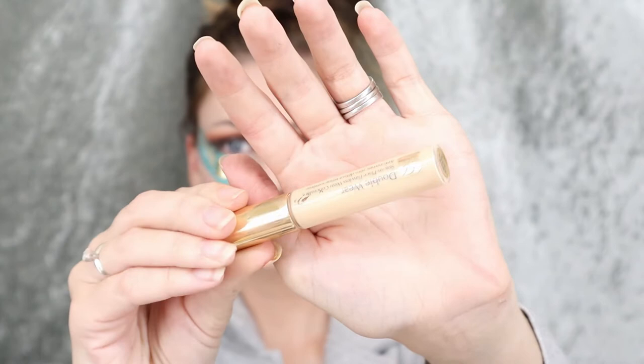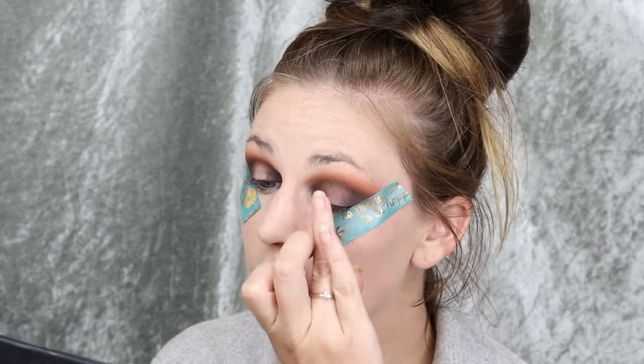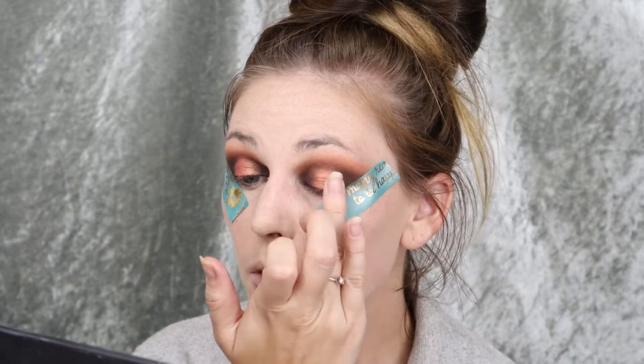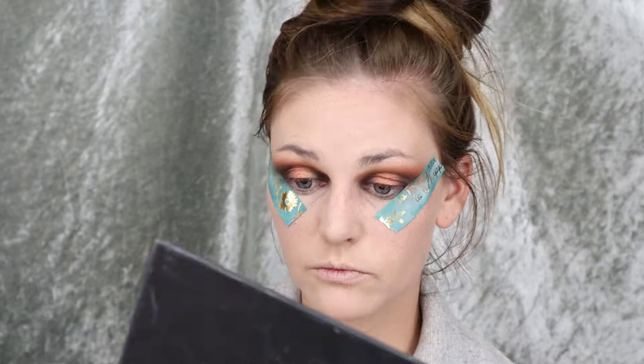Now I'm taking my Estee Lauder concealer — you can use any concealer — and I'm just placing it in the middle of the eyelid and blending it out a little so I can continue with a metallic shade. Now I'm taking this metallic shade — it looks more orange in the pan — and pressing it in with my ring finger onto the lid. Then I'm taking my blending brush and making sure I blend the black color into the orange so it's a more seamless look.